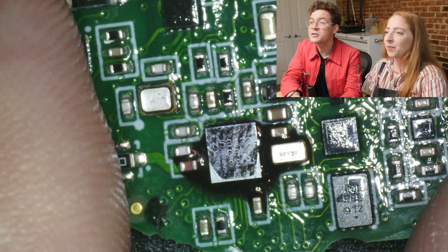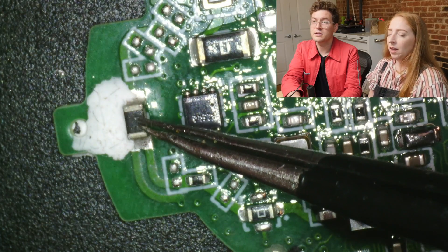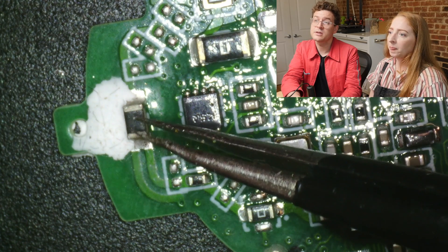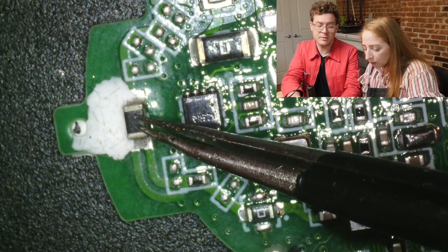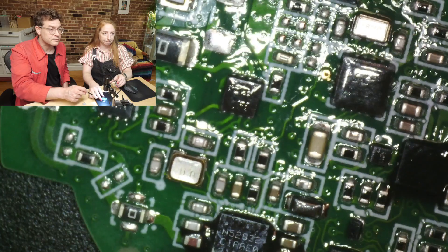Somewhere on the edge of the board — let's see if you can see something that looks antenna-ish. My guess is that this is the antenna. We can see it when we get to the CT scan.